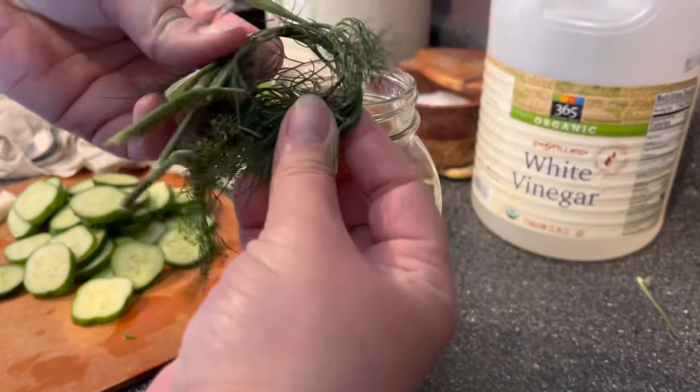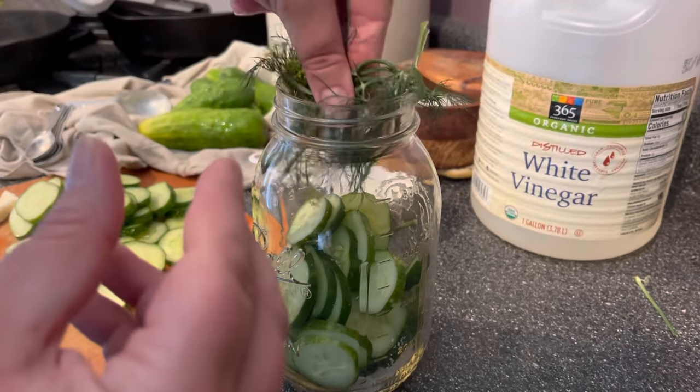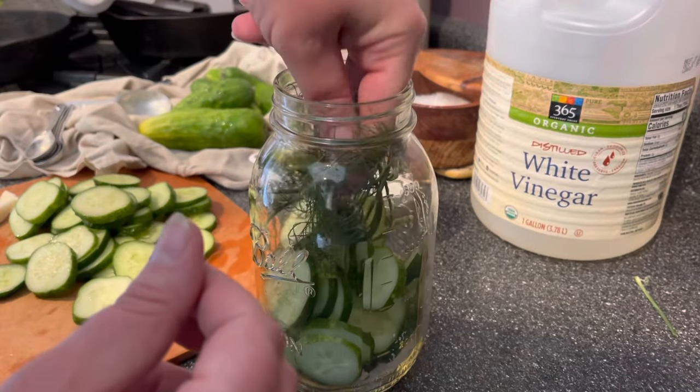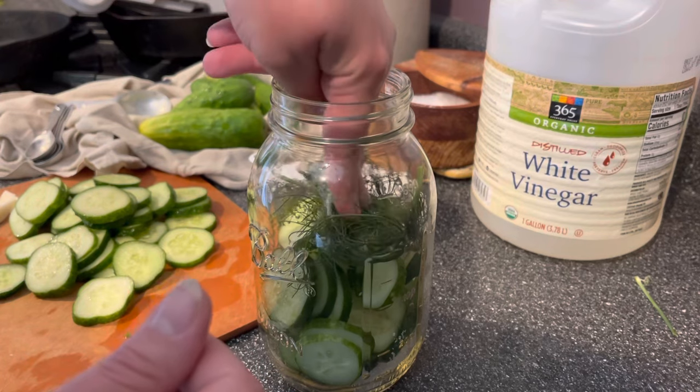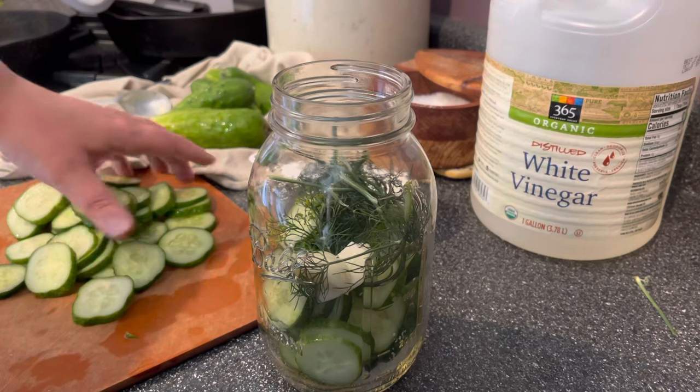Now we'll add the other half of the ingredients. Take the rest of your dill, fold it up, and stick it in there. Then I'm also going to add another clove of garlic — another big clove that I just cut in half.